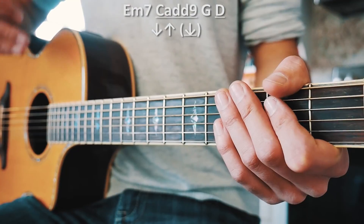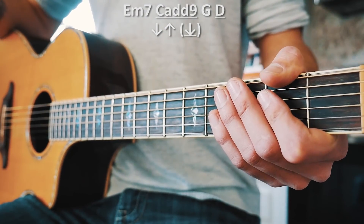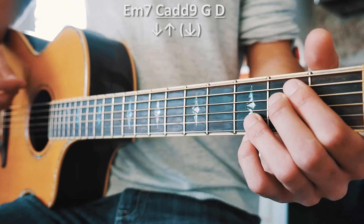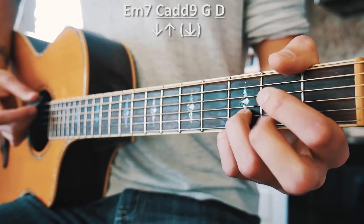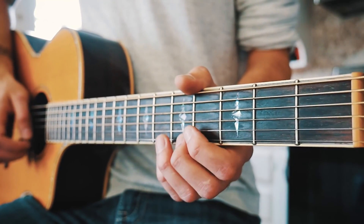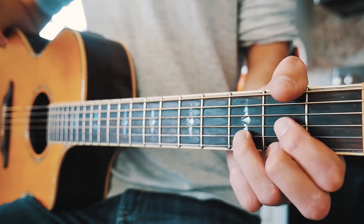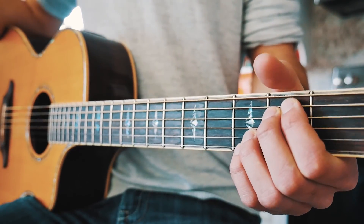There's also an optional little picking part that plays at the end of the chord progression in the intro. After the D chord, following the full strum pattern through the progression, there's that little picking thing. It's a little hard to get back to E minor in time to start the next run through the chord progression, but it sounds really cool and kind of makes the intro.